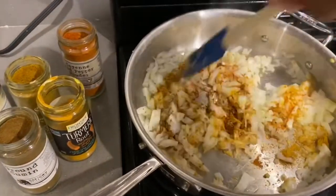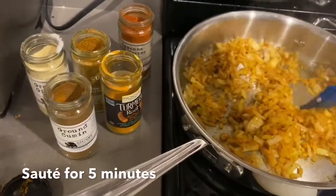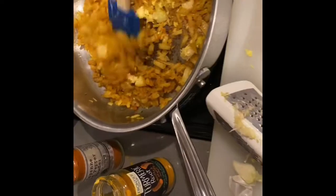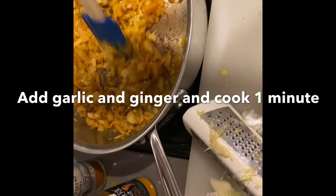Give that a good stir. I'm just taking a piece of ginger and putting it against this microplane. I'm going to do the same thing with garlic, and then we're going to cook that for just one minute.